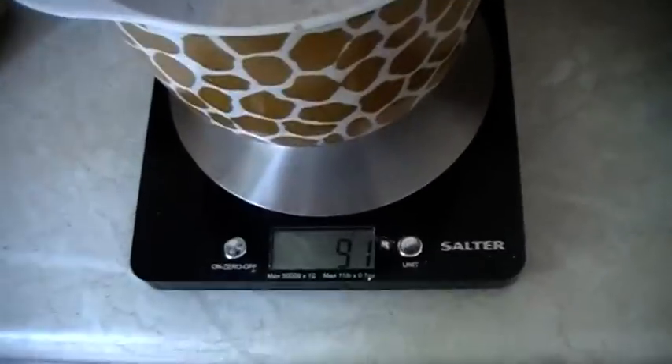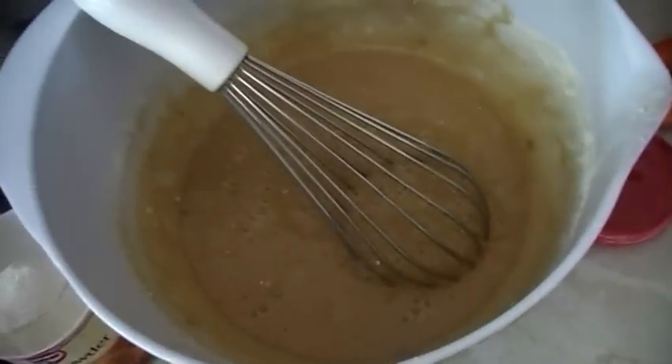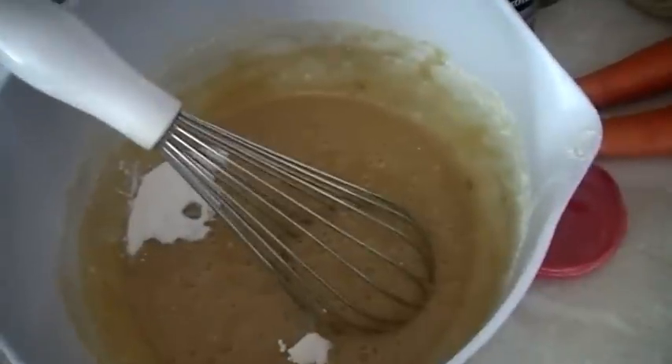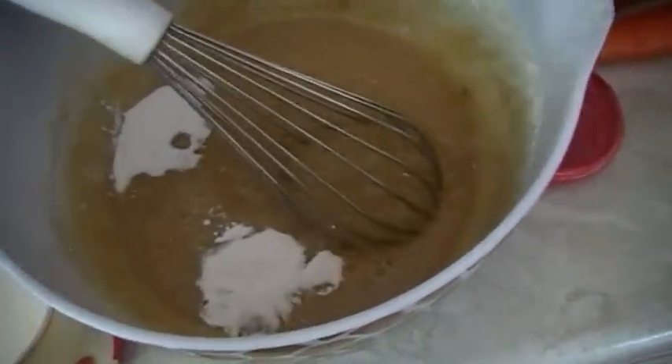So you're going to need 90 grams of plain flour — add that to the wet mix. I've mixed the flour in there, now I'm going to add two teaspoons of baking powder and half a teaspoon of bicarbonate of soda, and mix them in.